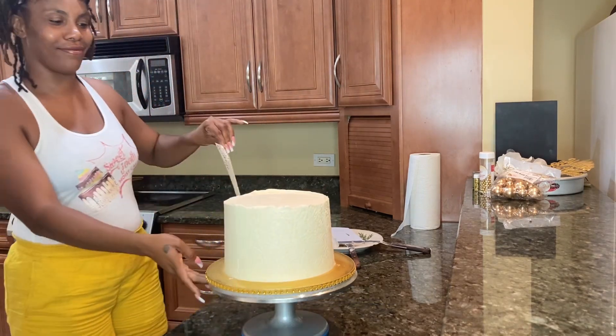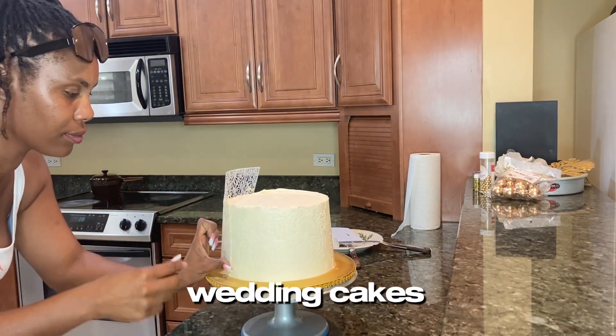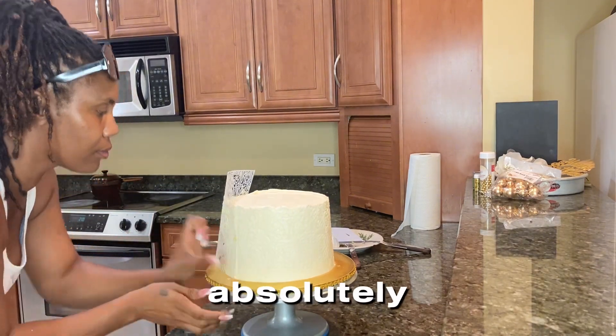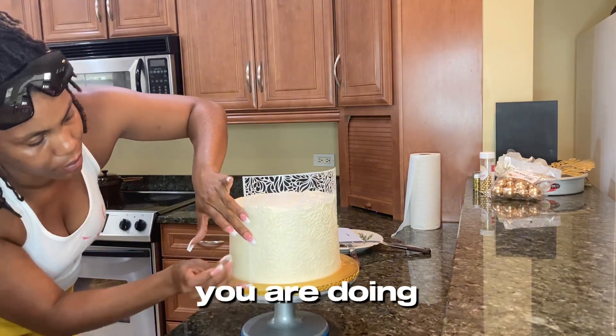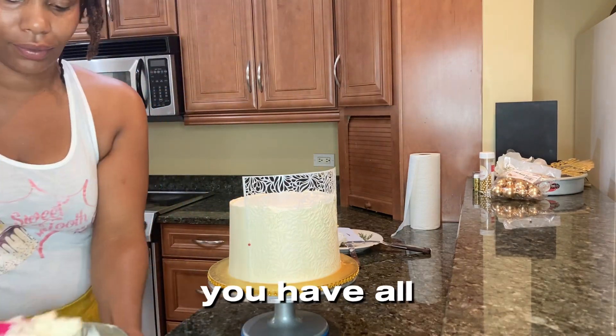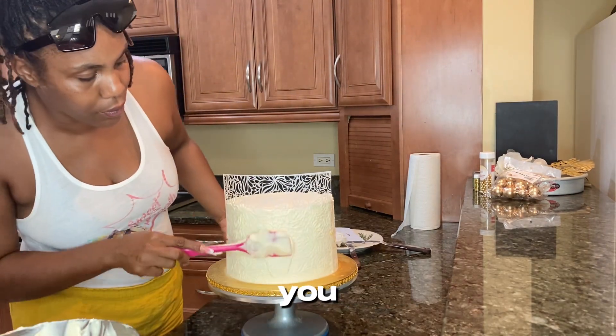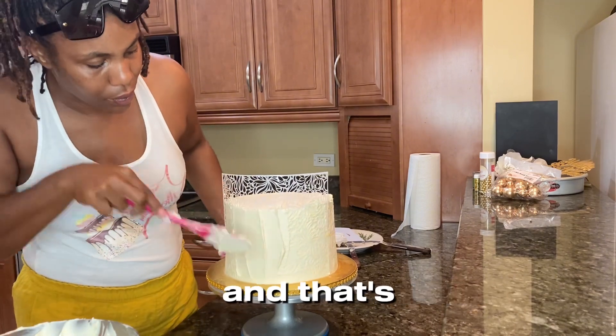This stencil in particular is amazing for birthday cakes or even wedding cakes — I absolutely love it. As previously mentioned, when stenciling a cake, make sure you have all your tools right beside you and your cake has been refrigerated for at least two hours minimum — refrigerated, not frozen.